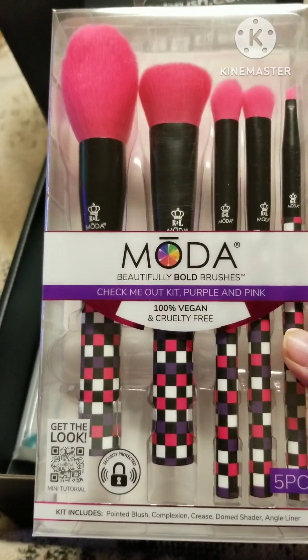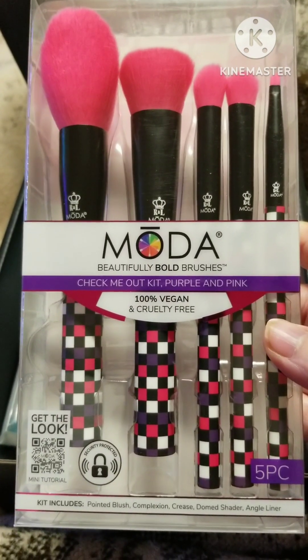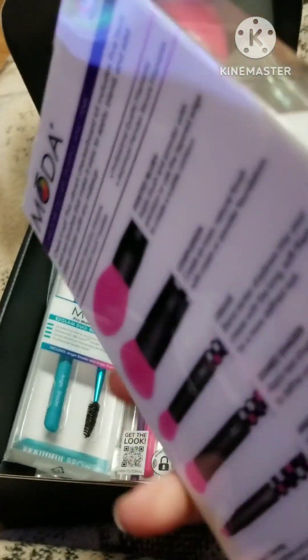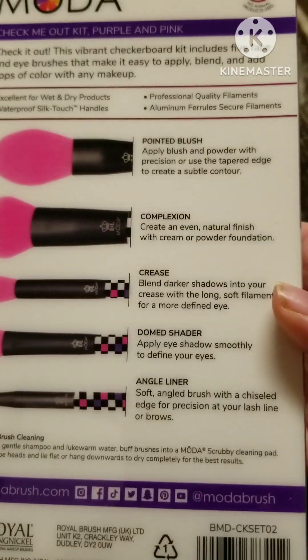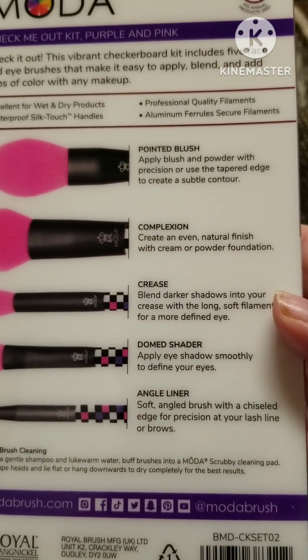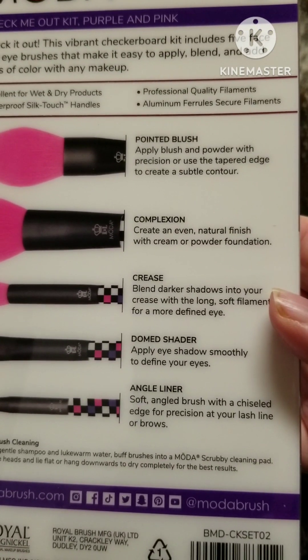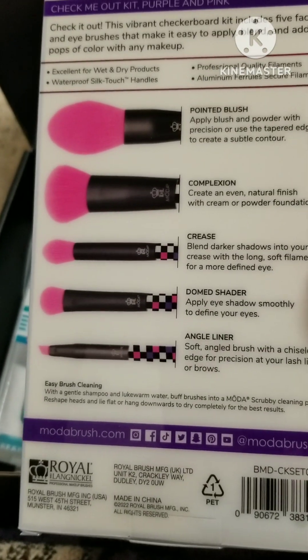First we got the Check Me Out kit — purple and pink little checks — and then a pointed blush, complexion, crease, dome shader, and an angle shader.